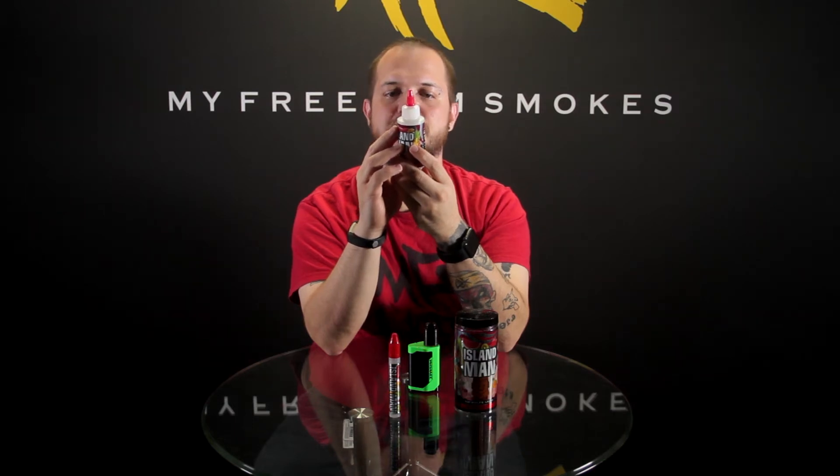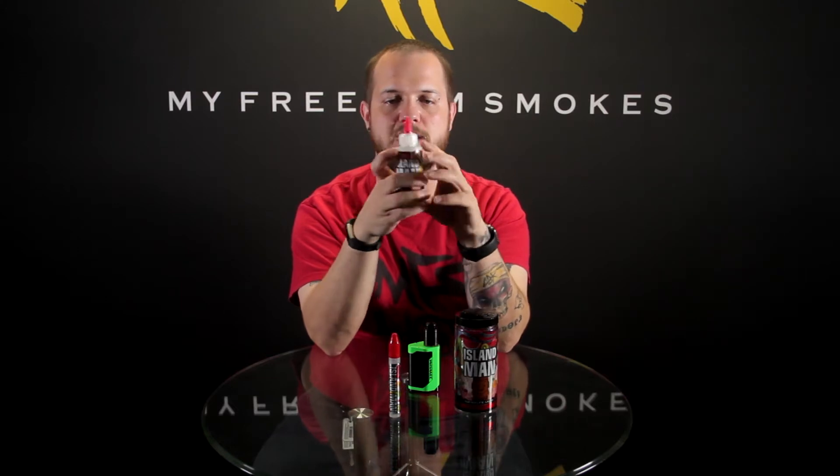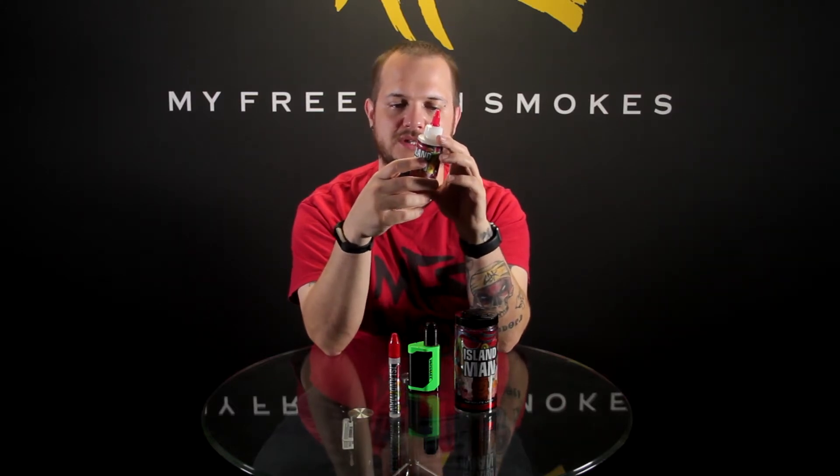It shows that it's 80 VG 20 PG, so it's perfect for dripping in an RDA or an RTA — something that can handle higher VG. It's a real good thick liquid.